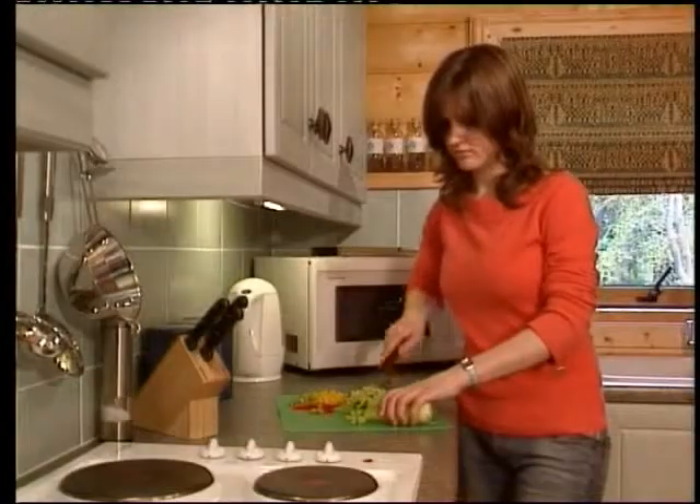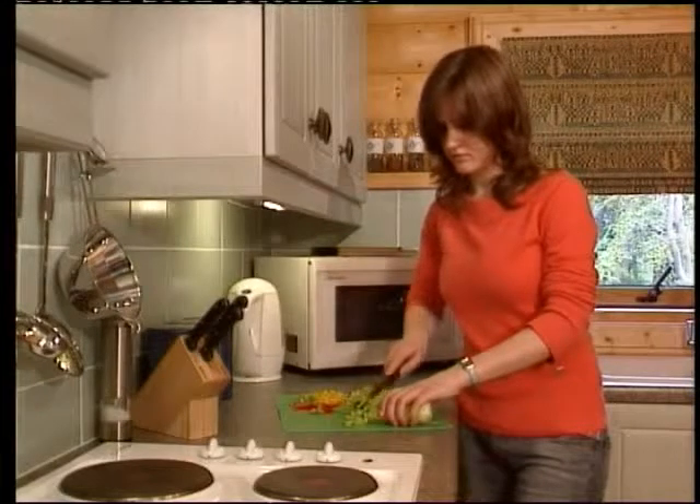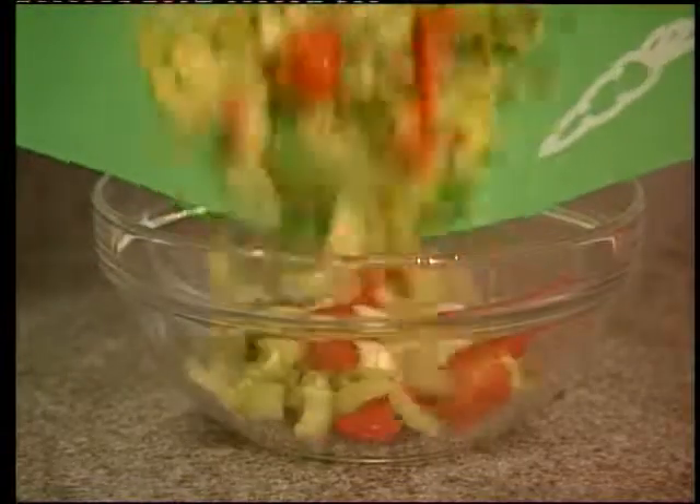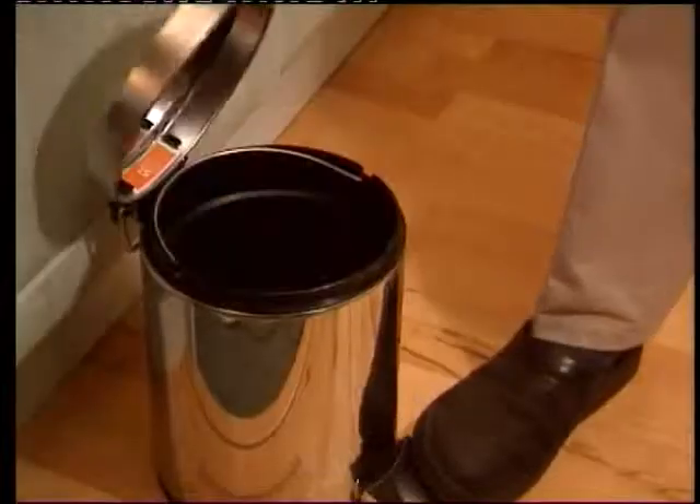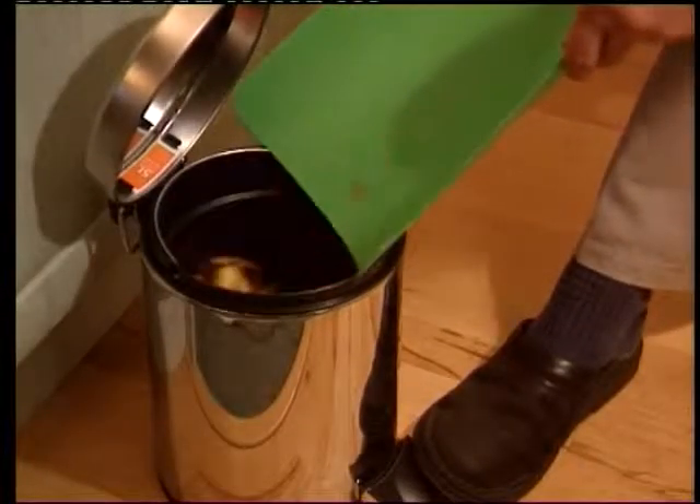Not just for use in domestic kitchens, these mats are also perfect for picnics, barbecues and caravans. These versatile hygienic mats are a necessary accessory for every kitchen and are dishwasher safe.